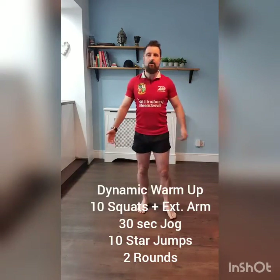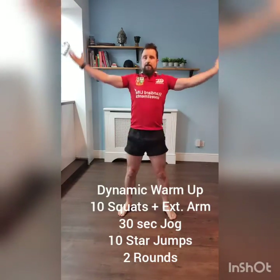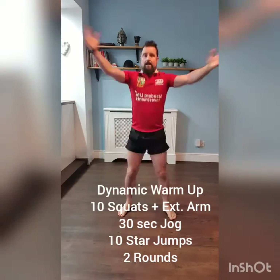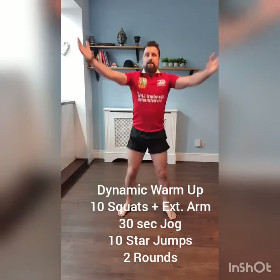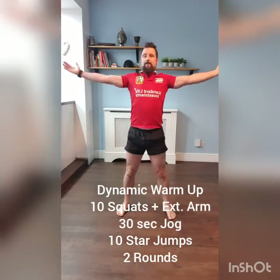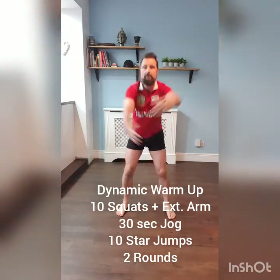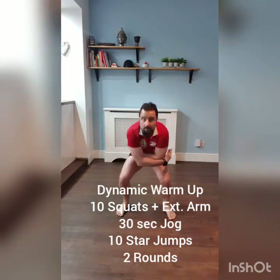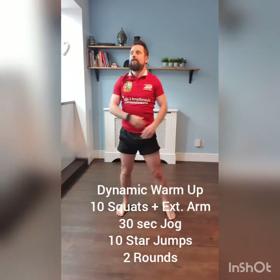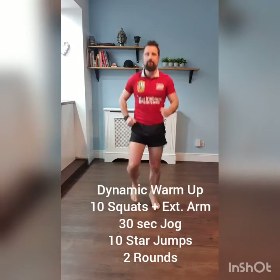So initially what we're going to do is have a dynamic warm-up. Ten squats with extended arms to start with, nice and steady. Ten, nine, eight, seven, six, five, four, three, two, one. We're going to have a 30-second jog on the spot, just 30 seconds. Get that blood flowing, nice and relaxed.